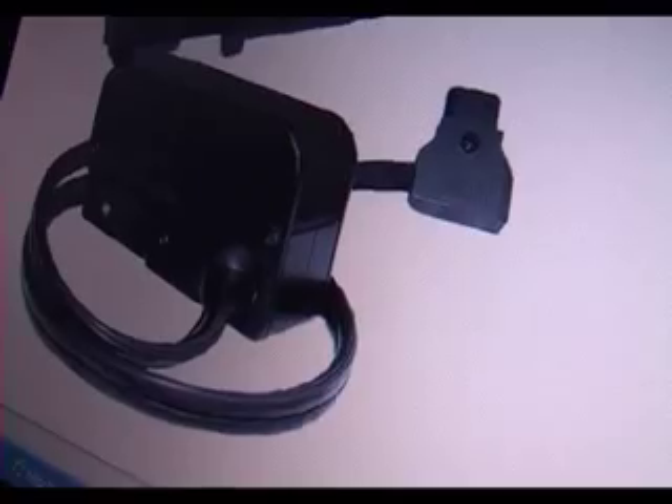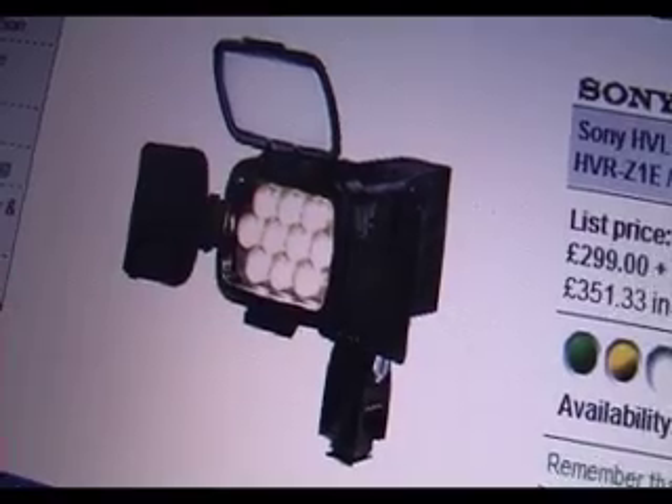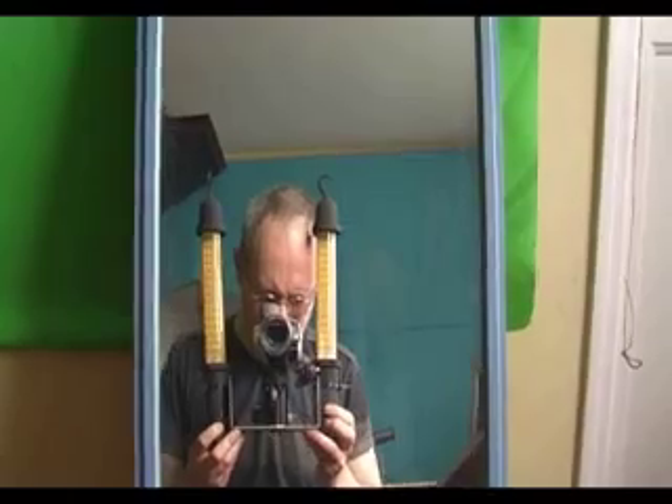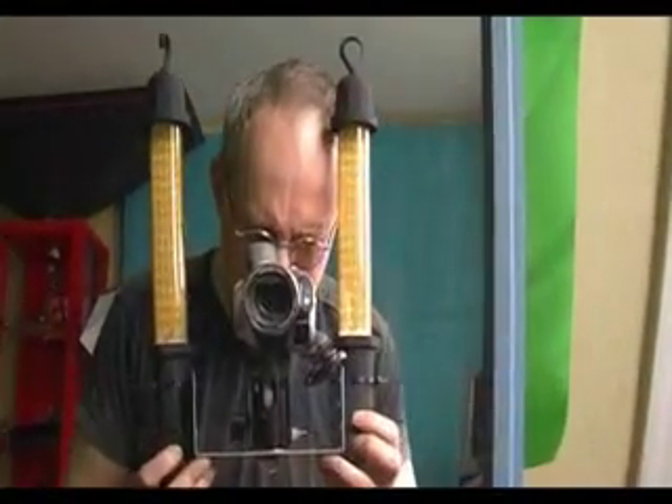Hello YouTubers. Finding a camera lamp for your video camera is not very hard these days. The problem is the price. One way to get around this financial problem is to make your own.